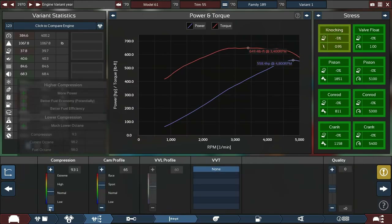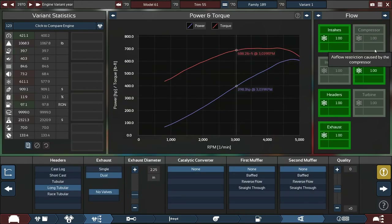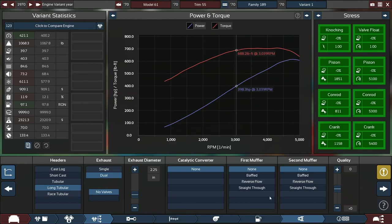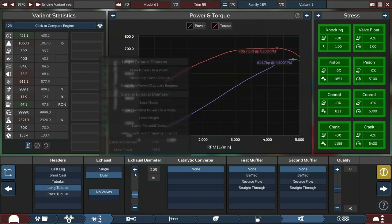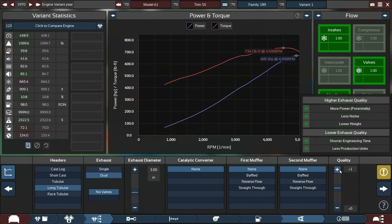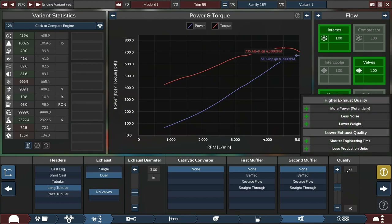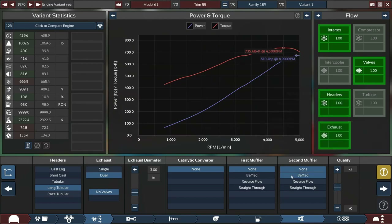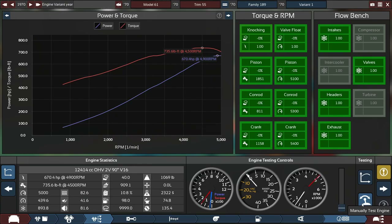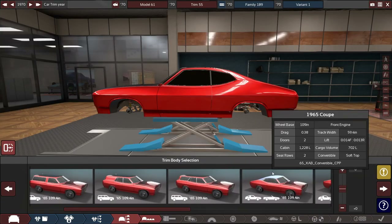We can push it further — 581 horsepower by increasing the exhaust size. Getting up to 614, then 668... I want an even number. We'll settle on 670 horsepower. That's totally okay — 670 horsepower and 735 pound-feet of torque. It's a really respectable engine. The displacement is pretty high for 1970 as well — 12.4 liters.